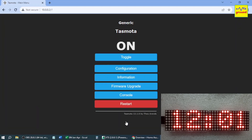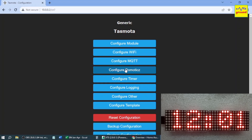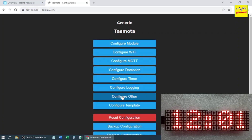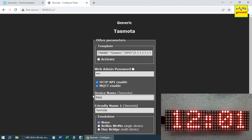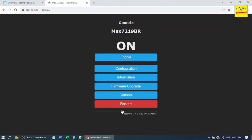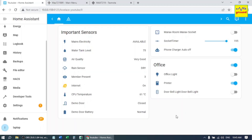Now it's time to configure and prepare it for Home Assistant. Configure your MQTT settings — type the IP address of your Home Assistant, and the username and password of your MQTT server. Now click Configure Other and give a unique name to your module. With this, your Tasmota configuration part is completed. Let's now configure Home Assistant to control this display module from the Home Assistant front end.